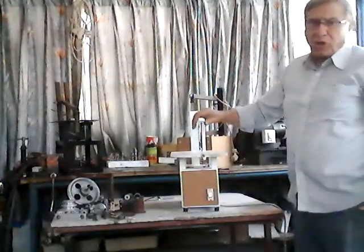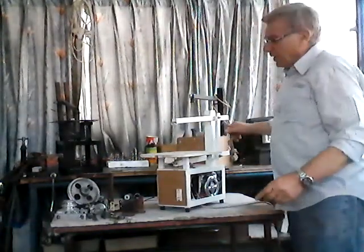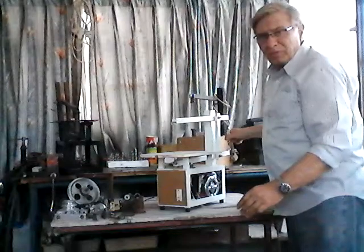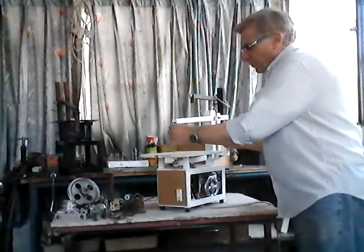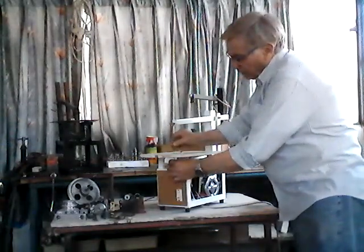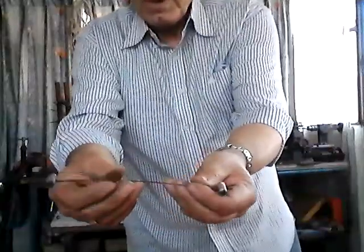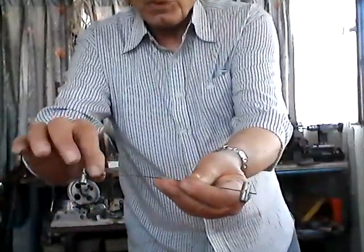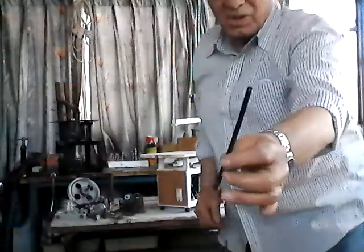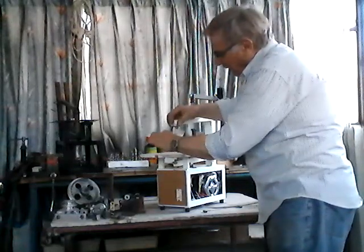The advantage of this saw — which I think might be the first one in the world — is that it is very, very easy to replace the blade. The blade replacement is so simple; there are no others like this one. It can cater for a thick blade, a thin blade, or even this kind of light blade. They will all be able to fit. The wider one can also engage into that.